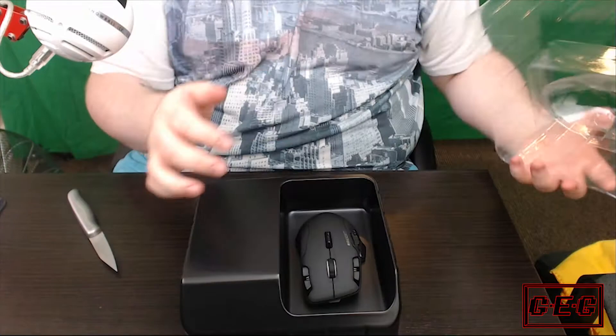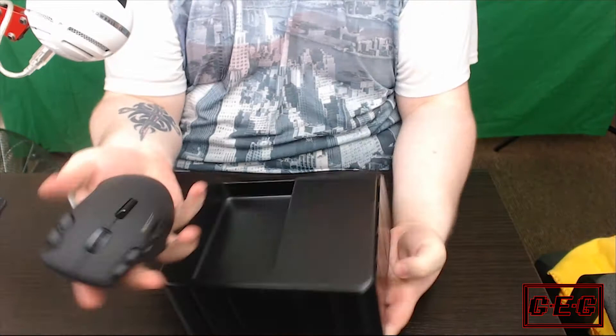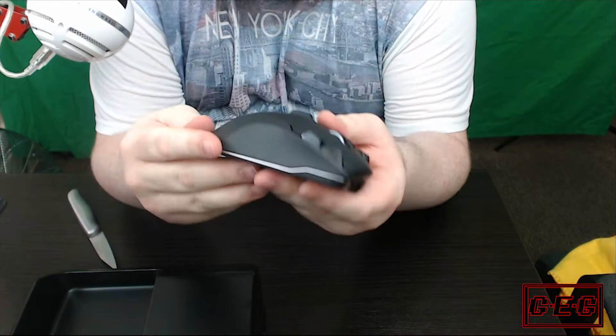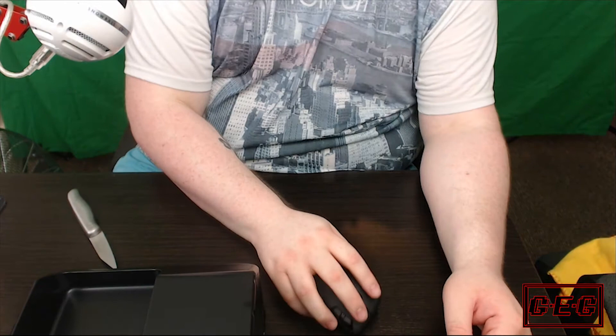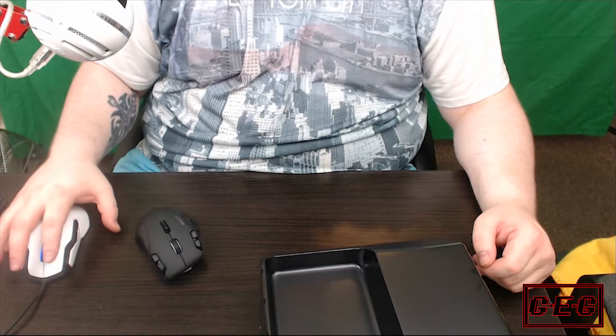It feels very nice. It's definitely there — it's plastic, but it's a very good plastic with a texturized centerpiece. Very nice in the hand. I'm coming from the Rokat Cove, which itself is a very good mouse, but it's too small. This is a million times better already.